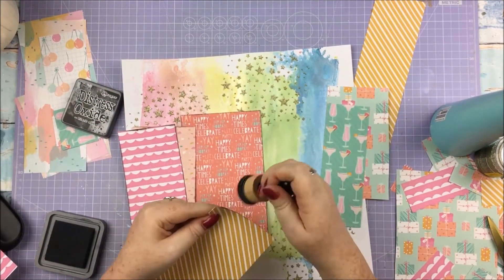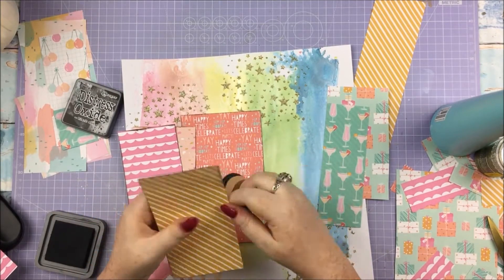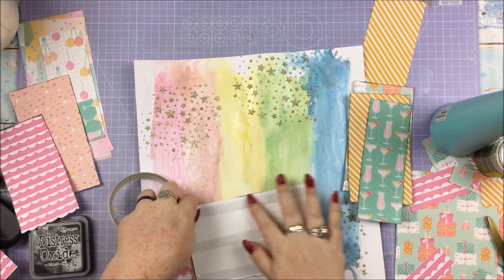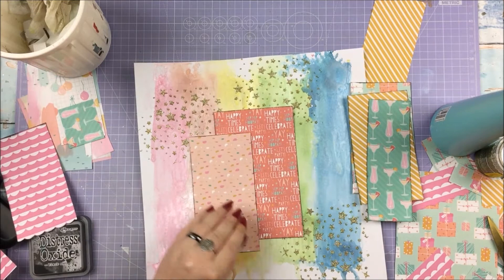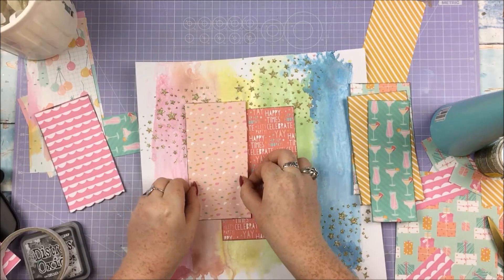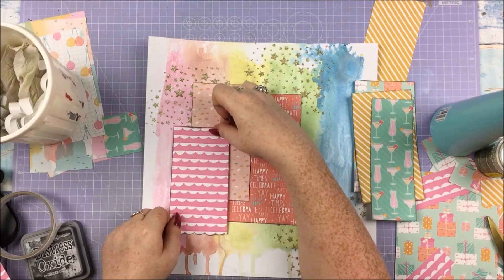I'm going in and blending black ink around the edges of each one of these papers, just because it helps them individually stand out from one another when they're overlapped like this. You can appreciate the individual patterns better, I think. I'm starting by putting down the big one first, because obviously I've got the most area of that colour, and it doesn't matter how much of that one I overlap. Just putting them up and down in random order.